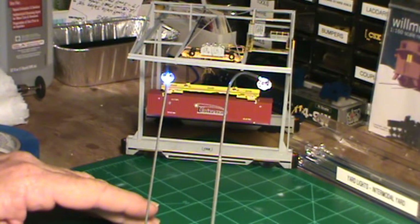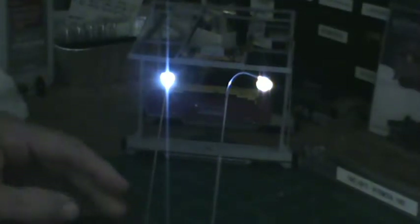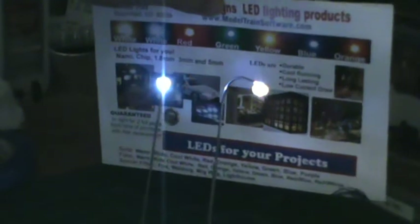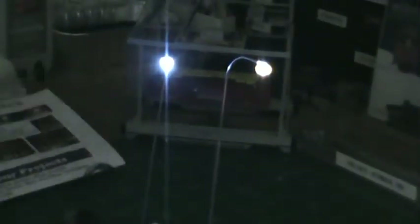Let's go ahead and turn the light off now and see what we get — that's pretty impressive. I'm still five inches away from the lights, and as you can see it's not dark.